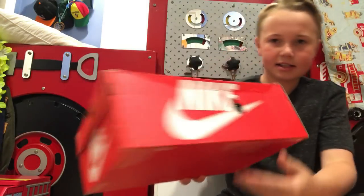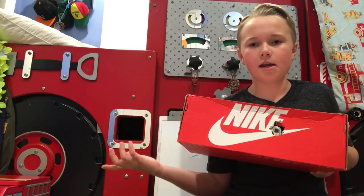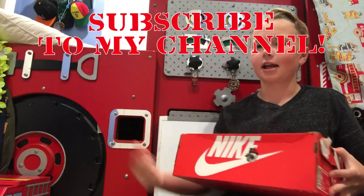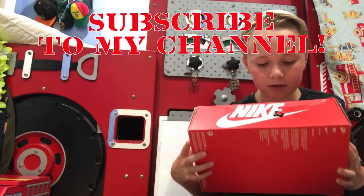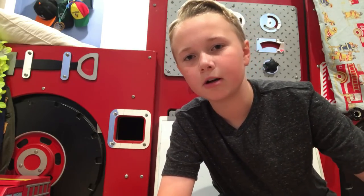That is how you make this box with a camera in it — it looks totally normal, and there's a camera inside so you can spy on someone. It's really cool! That's the video for today. Make sure you like, comment, and subscribe to my channel, and I will see you in tomorrow's video. Bye!